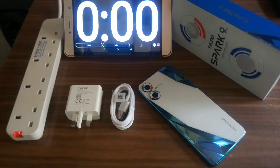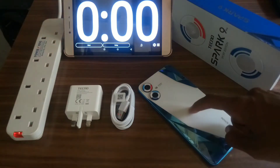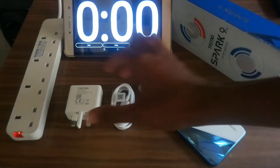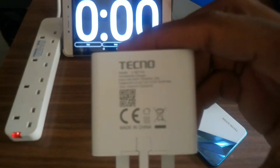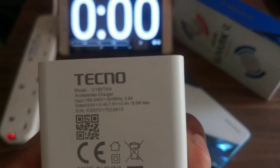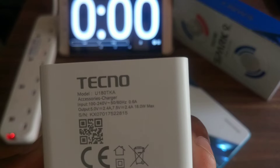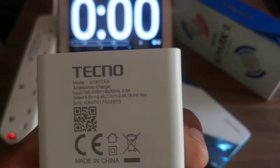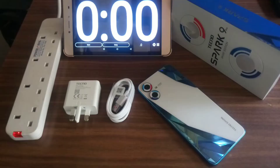Welcome back to another charging experiment video. This is the Tecno Spark 9 Pro Sport Edition with a 5000 mAh battery capacity, and this is the 18 watt charger that came with this phone. The 18 watt charger is rated at 5 volts producing 2.4 amperes, and 7.5 volts producing 2.4 amperes, giving a total output of 18 watts. Let's begin the experiment.